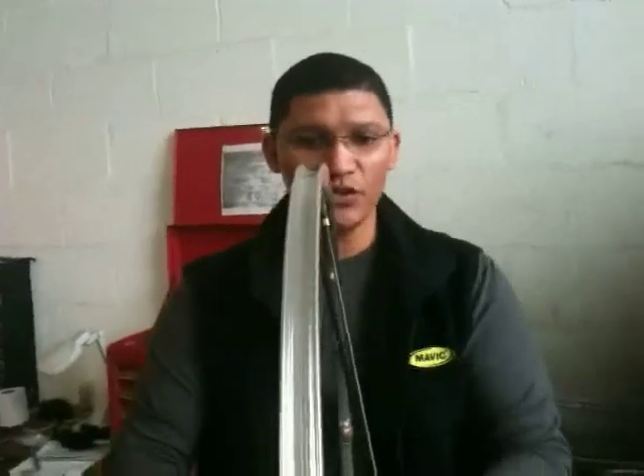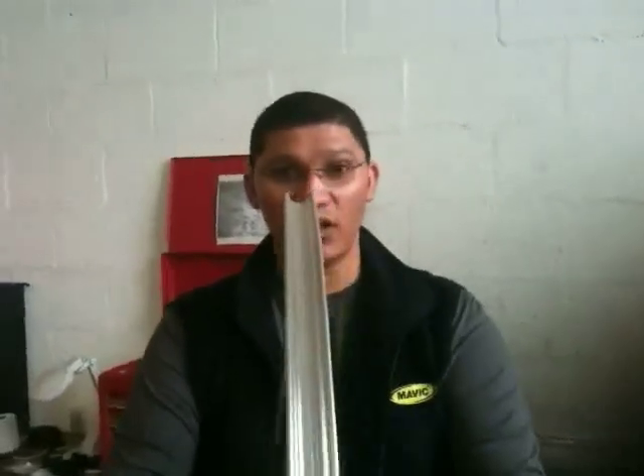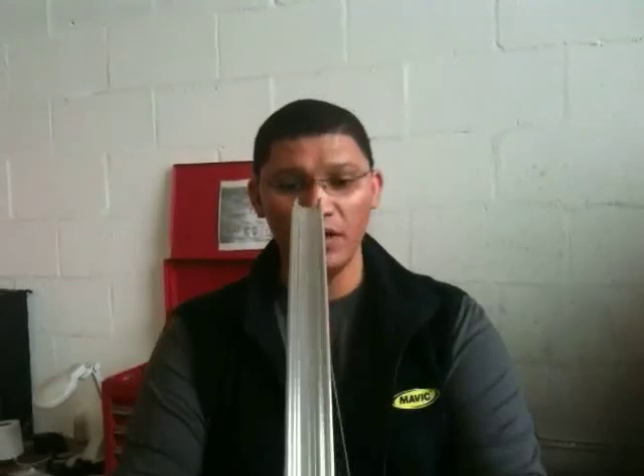I'm just going to explain to you the actual strength of the spokes and the durability on your carbon spokes on the Asus wheel set. First of all, what we're going to do, we're going to spin the wheel for you — you can see it's running through — and because this wheel works in compression and traction, it's quite interesting. The wheel will still run 100% true after this impact.